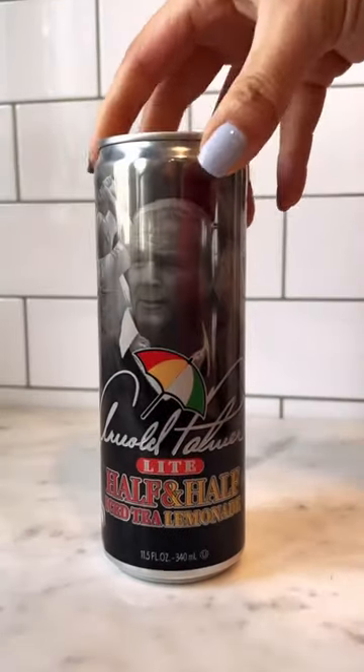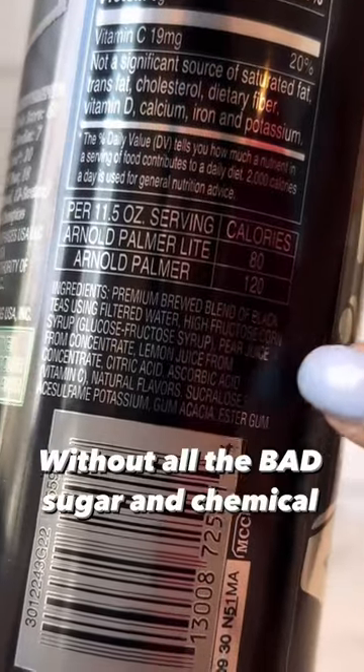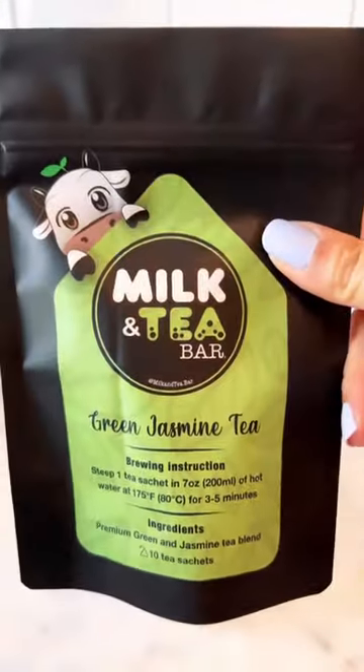Would you believe me if I told you you can make this drink with just three ingredients without all the bad sugar and chemicals? No? Let me show you.